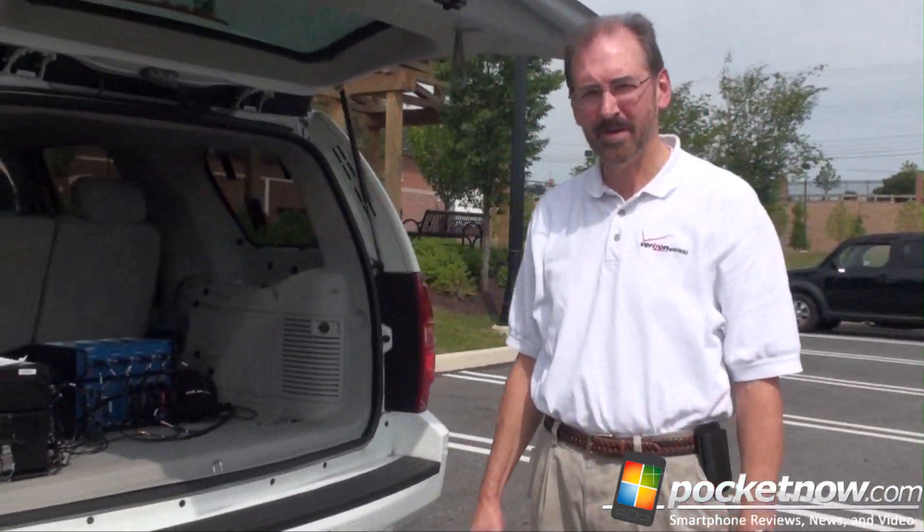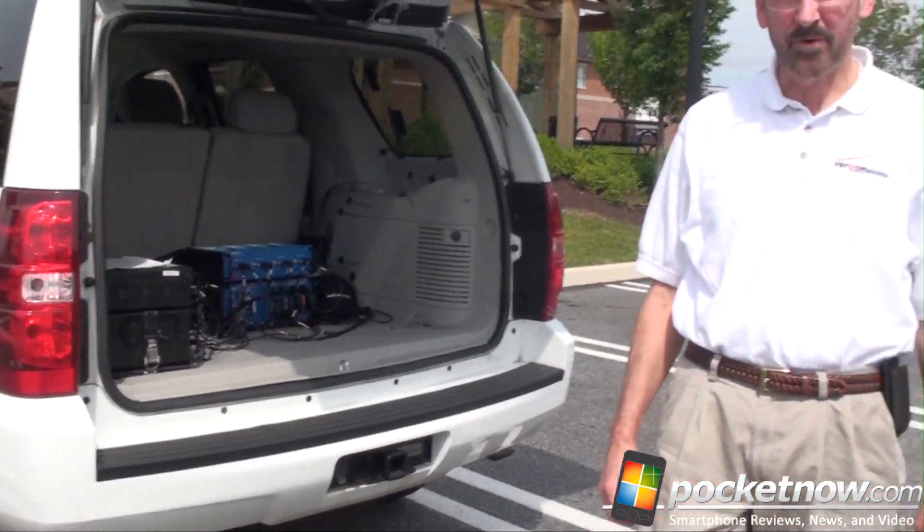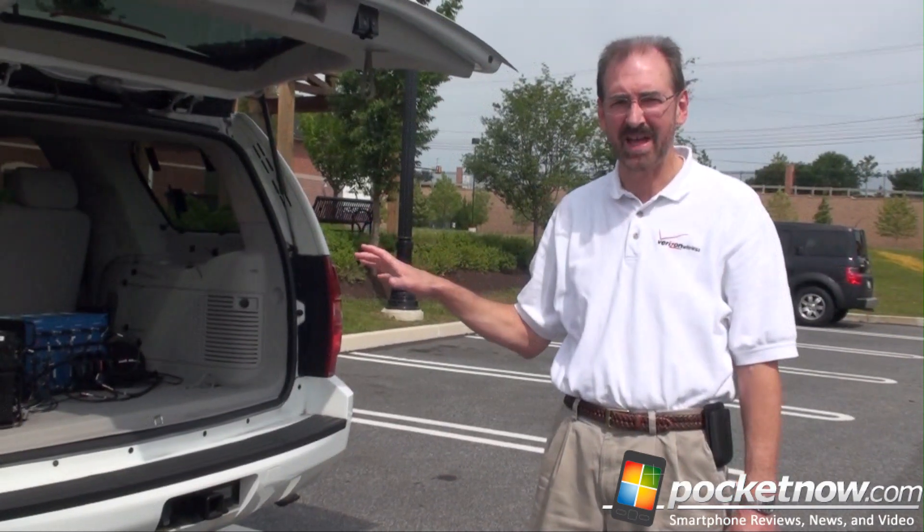Randy, if you want to tell us a little bit about what we've got back here in your trunk. Well, first off, this is a 2008 Tahoe. That's what most of the drivers have.